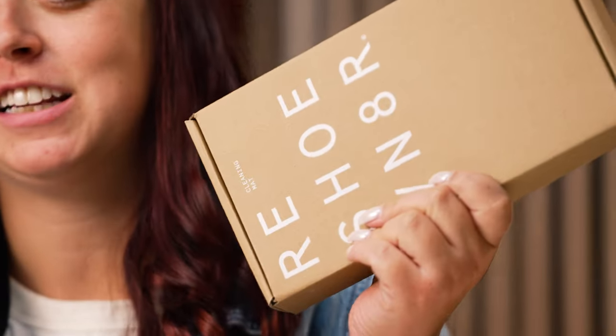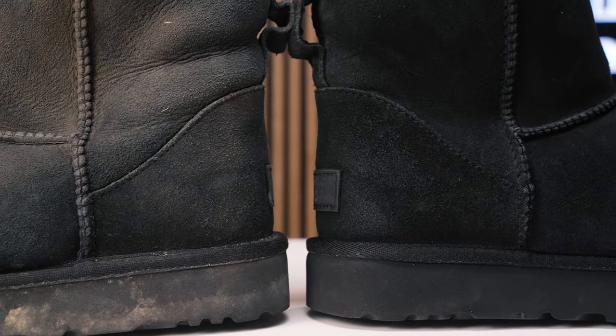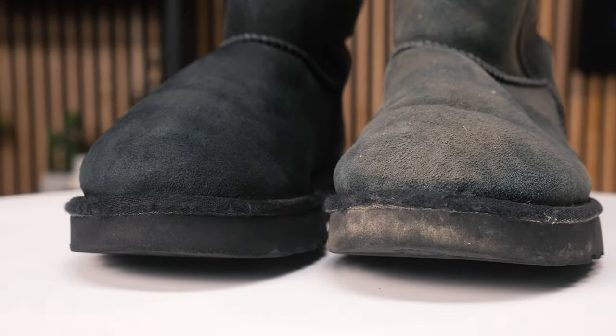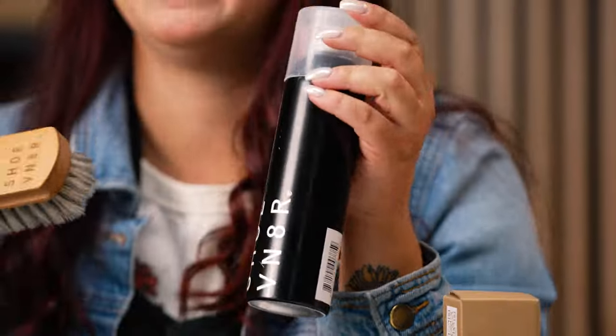We also paired this with our cleaning mat to keep our cleaning station all nice and neat, our drying rack and bowl combo to store our brushes and water and solution. To take care of the suede, we relied on our dry suede kit — the eraser and suede brush to reset the nap — and then moved over to our brass bristle brush to finish resetting the nap and get that buttery texture back. We paired our horsehair brush with our mink oil to bring the color back after serious color fading, and then protected the boots from rain, snow, and grease using our water and stain repellent.